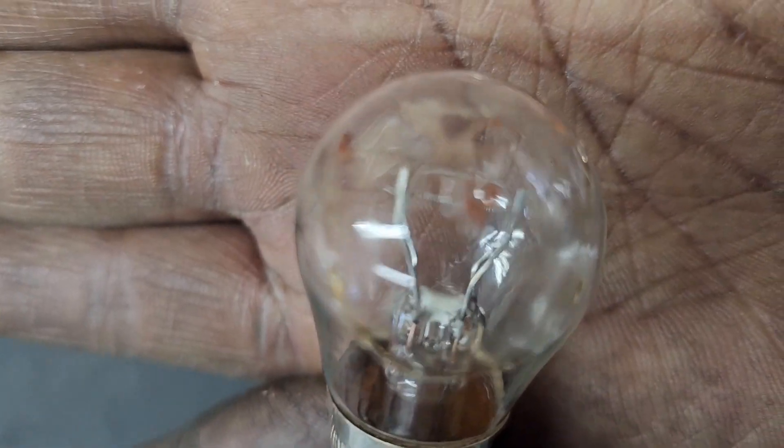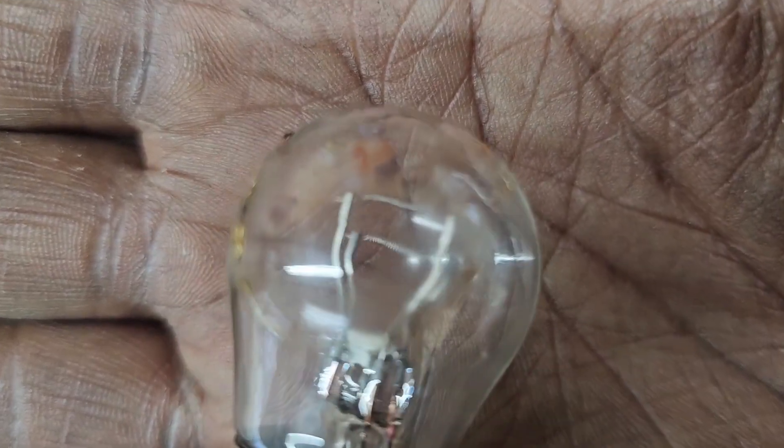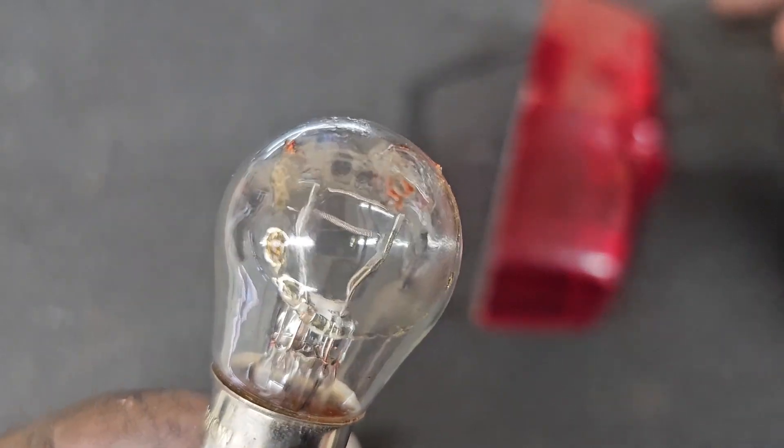I'm sure you can kind of see it — it kind of looks like a gooey substance, though this is hard and dry. There's the old light bulb, or the taillight lens — oh, that's actually pretty nice focus right there. You can see that really clearly. And then here on the inside, you can see how melted that is.